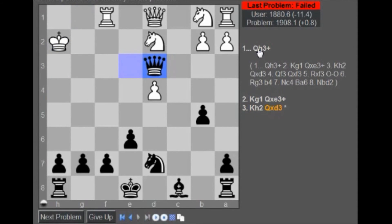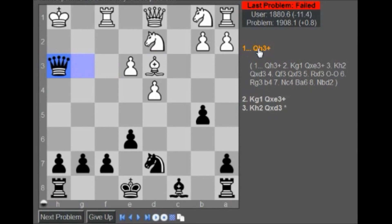Yeah, so I said queen check at the beginning, and then I liked the bishop check because I liked the whole double diagonals. Well, that was a fail.